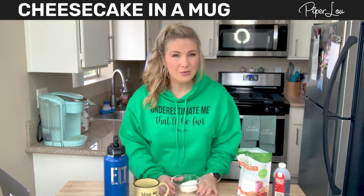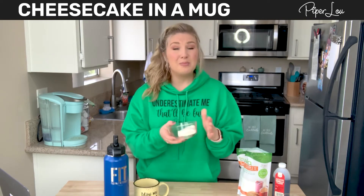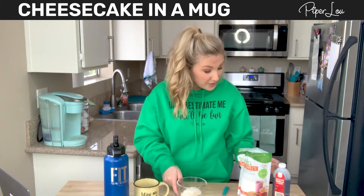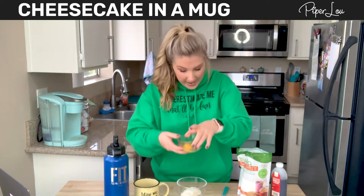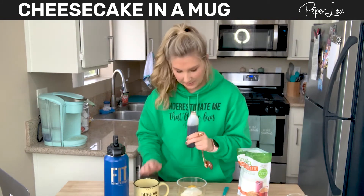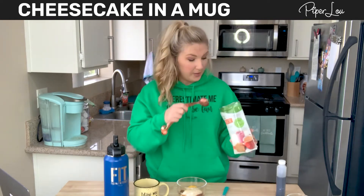What you're going to need is three ounces of cream cheese. Put that in a microwave-safe container and put it in the microwave for 15 seconds. Now that your cream cheese is softened, you're going to add one egg, a half teaspoon of vanilla extract, and one tablespoon of natural sweetener — I'm using Truvia.